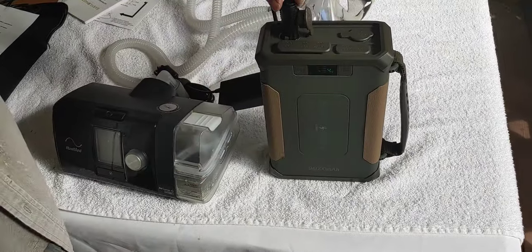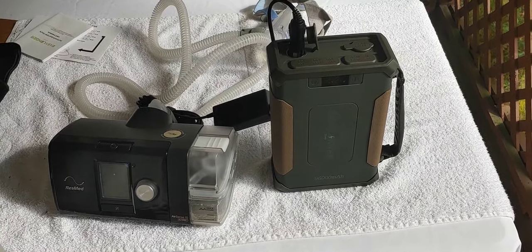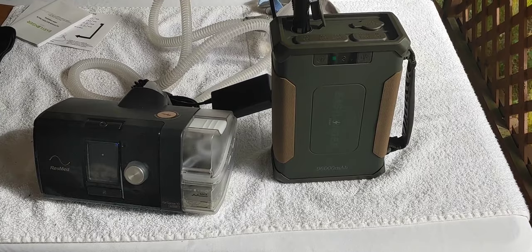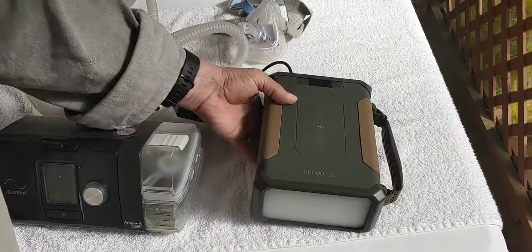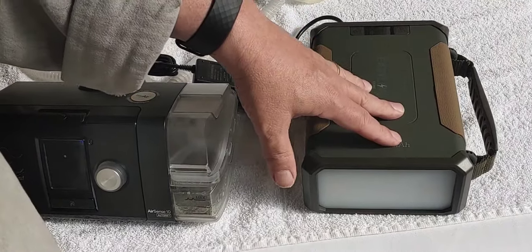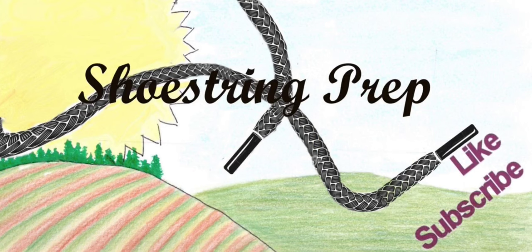Very cool - I think this works extremely well, I like it. Let's point out I am not being paid to do this video, no one gave me any money. It will charge a lot of different devices you may use when camping or during a power outage. Remember, this is only DC - if you want to run AC you'll have to attach an inverter to it. It also has a very nice 10-watt wireless battery charger. If you have any questions, put them in the comments and I'll answer as many as I can. Like, subscribe, and hit that little notification bell if you enjoy these, and share this with someone who may have a need for it. Shoestring out.